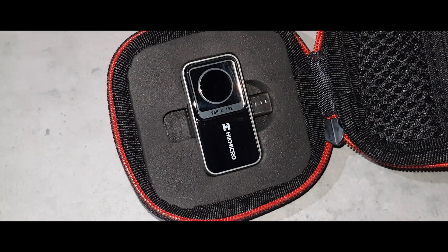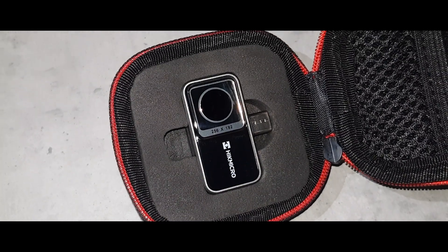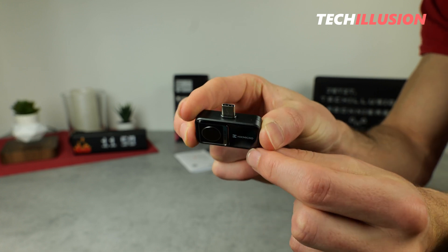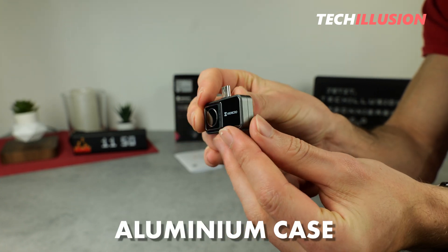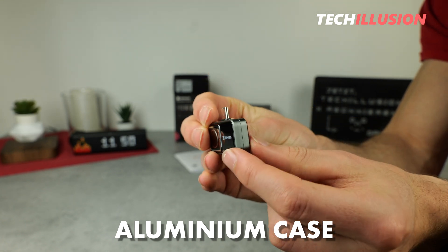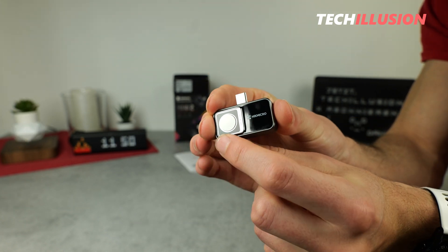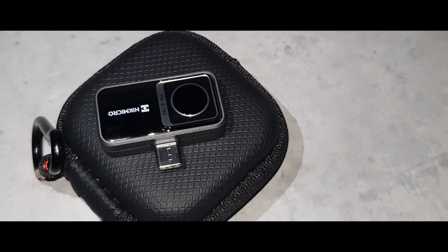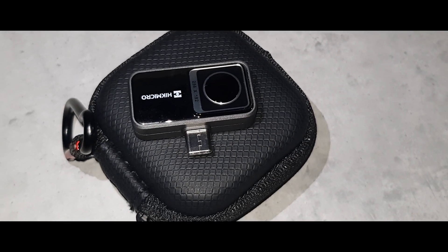It's worth noting that the camera is also extremely well made. On the top we have the USB Type-C port surrounded by a very sturdy aluminum casing, and on the front we have the sensor for the thermal imaging camera. So that covers the external features. Now let's plug in the camera and take a closer look at it.